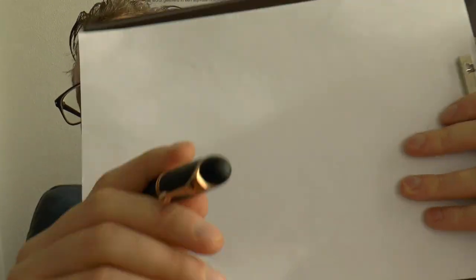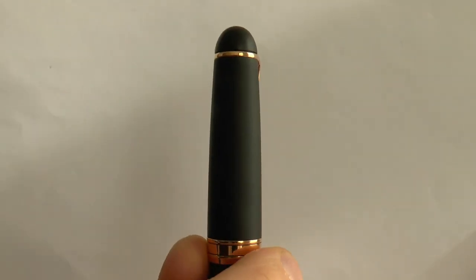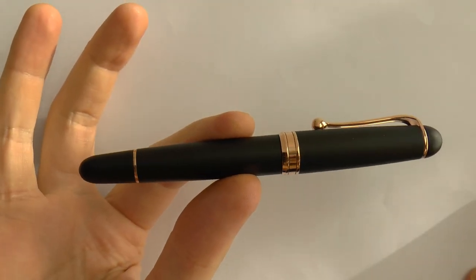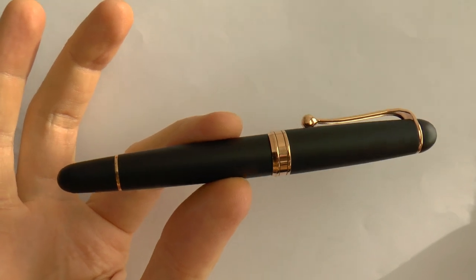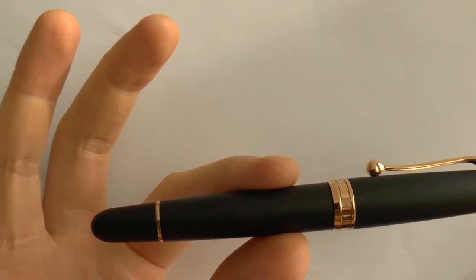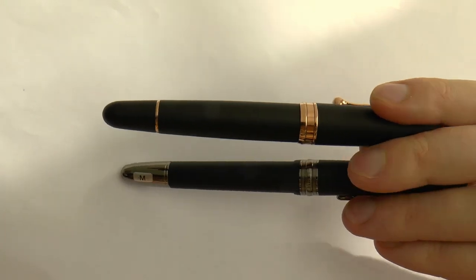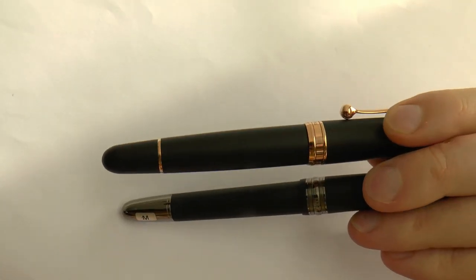I'll tell you what I like about it, what I don't like about it, and we'll do a writing sample. Starting at the very top of the pen, there is the clip — cute, with a big ball. Notice that this is actually a rose gold finish and the actual pen is the black satin finish, which is a sort of matte black. Usually they're shiny. What I'm holding up below that is the Mont Blanc Ultra Black, which is a similar finish — so both have that matte black colour going on.